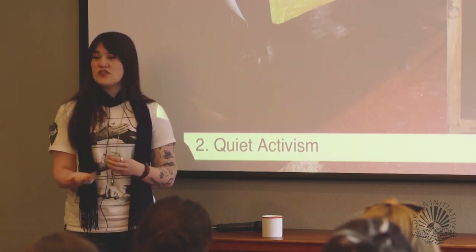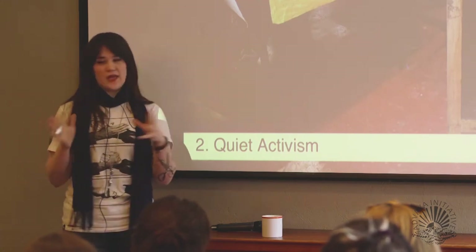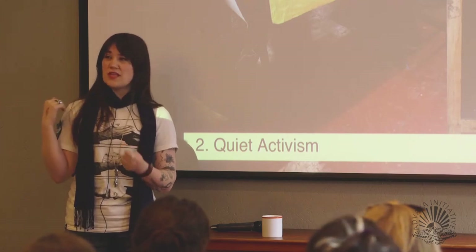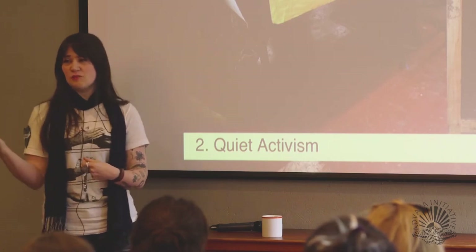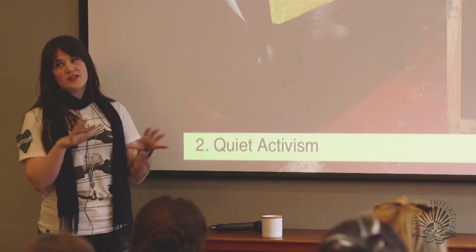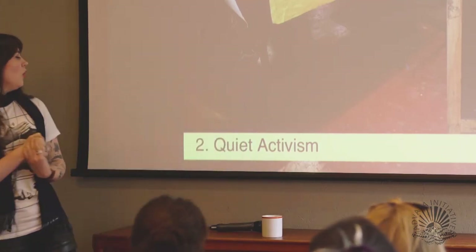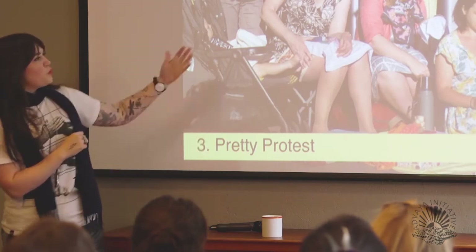It naturally creates a safe space for people to empathise, understand, and take time to go: where can I fit in and be of use? If I disagree with what someone's saying, why am I feeling angry? Do I need to listen more? Do I need to challenge them — but in a very safe, slow, gentle way?